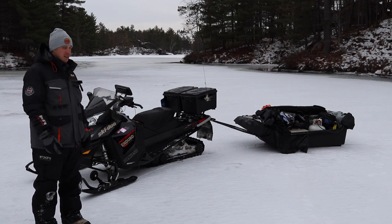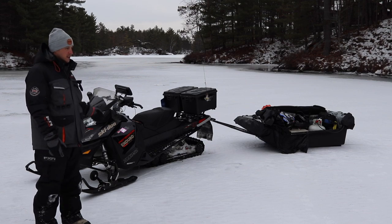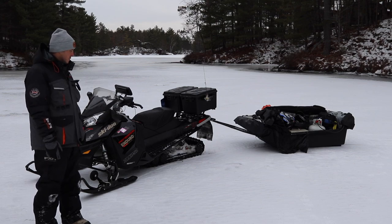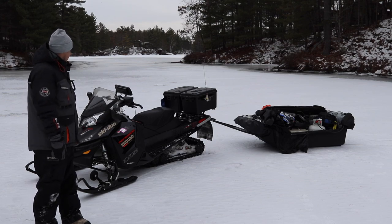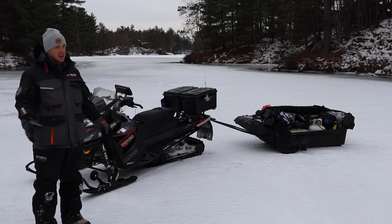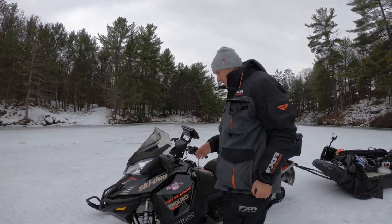If you're going to pick a snowmobile for ice fishing, you definitely want to get a fan-cooled two-stroke. This one's not the greatest because it needs snow to cool the engine down. I bought it about three years ago — it's pretty reliable — and we'll go through how I set it up for ice fishing.